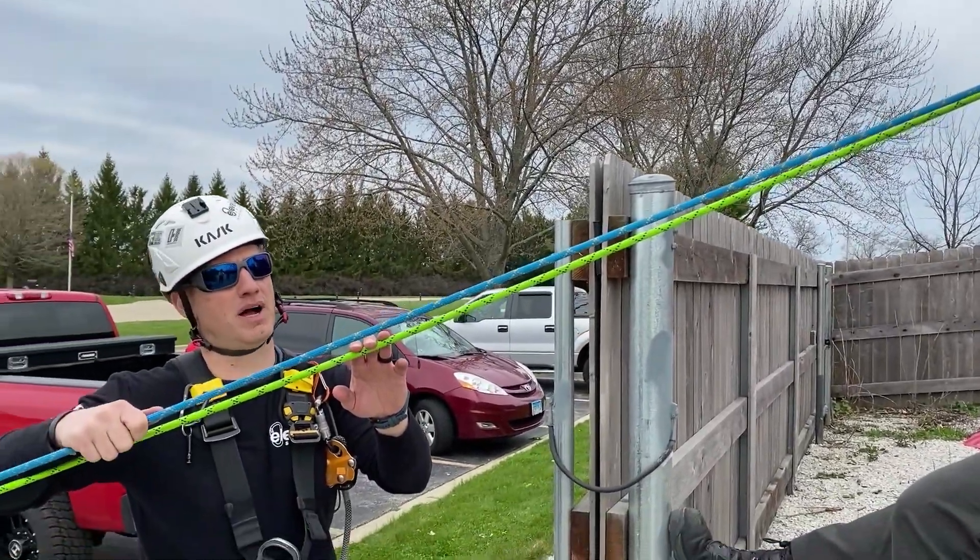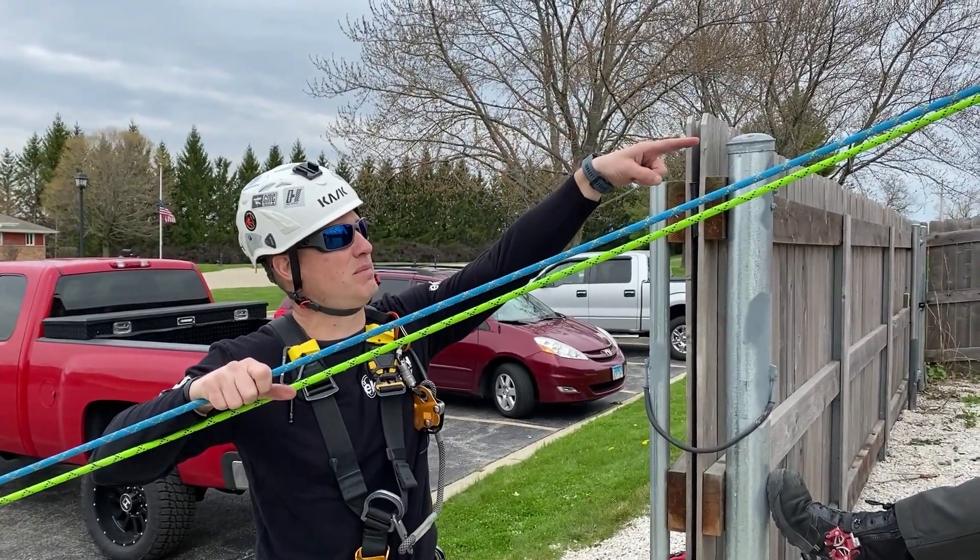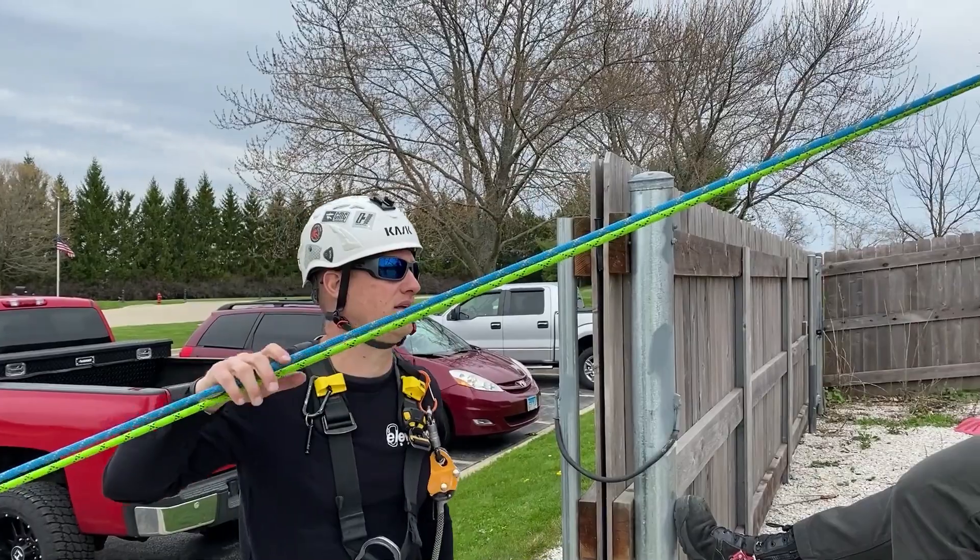Our other line is just a scape lock line, going up through a high directional and then coming back down into our scape lock.